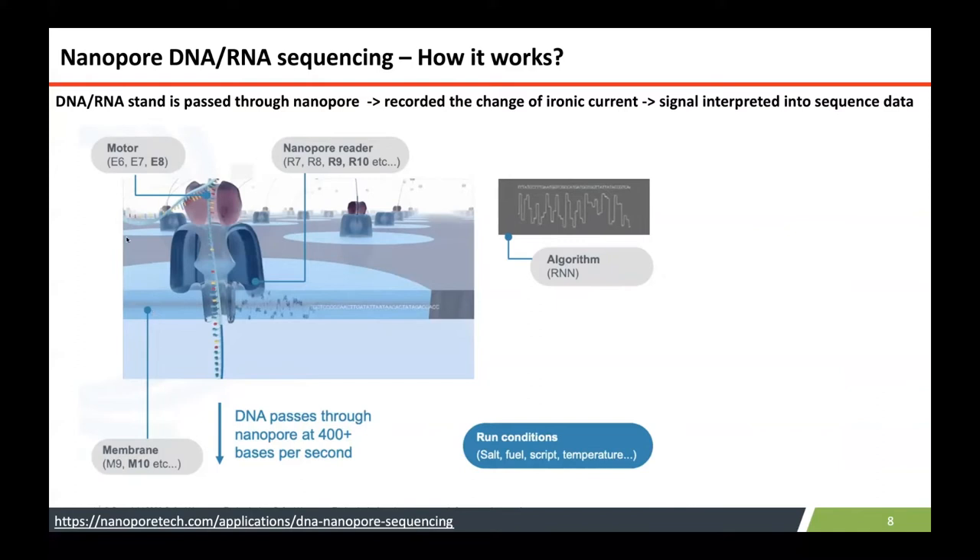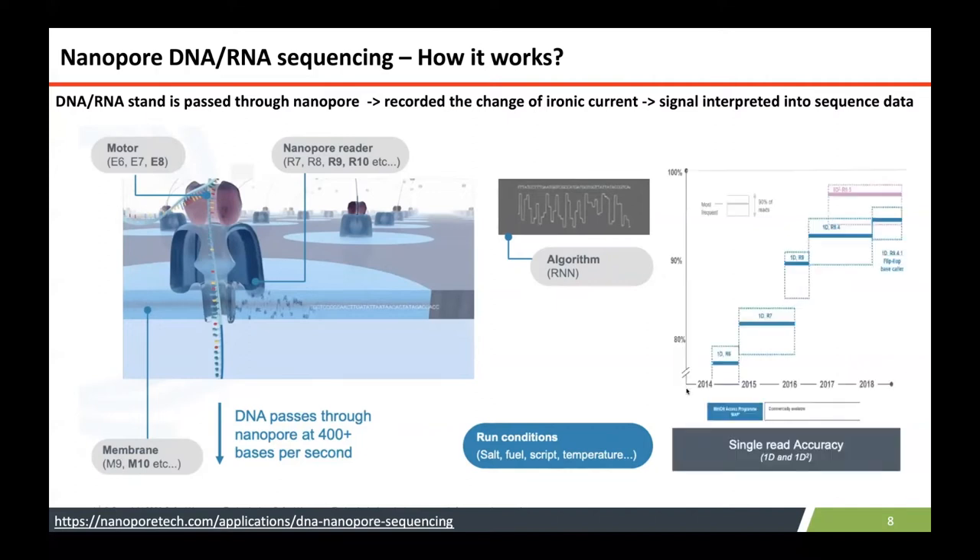This has been improved dramatically by upgrading the chemistry of each component in the nanopore — for example, membrane chemistry, motor protein chemistry, and nanopore chemistry — so everything has been upgraded. The error rate has improved from earlier versions, which had about 20% error rate, down to less than 5% error rate.